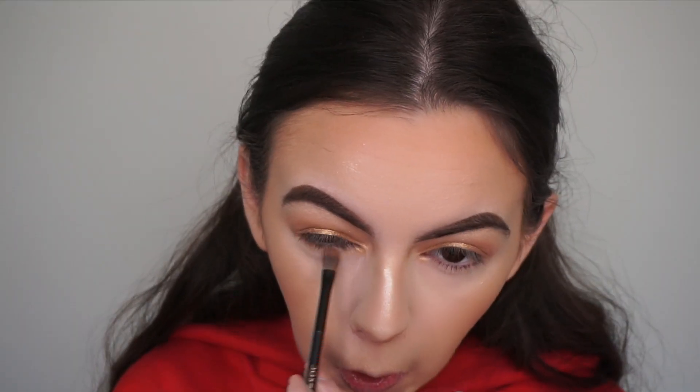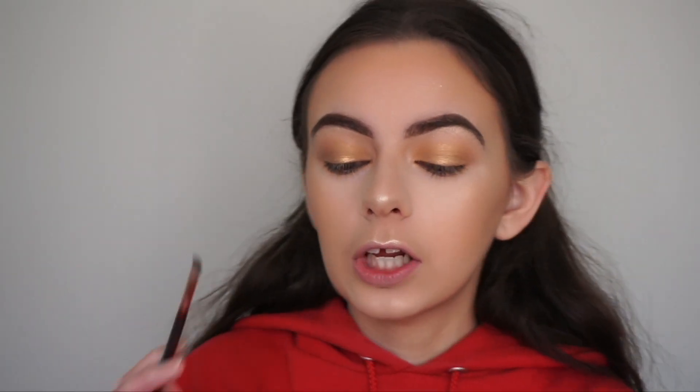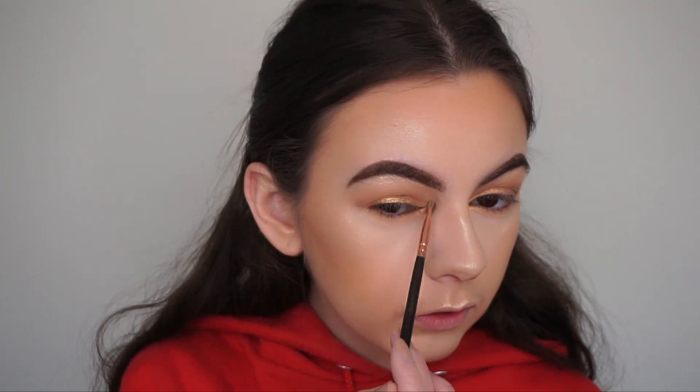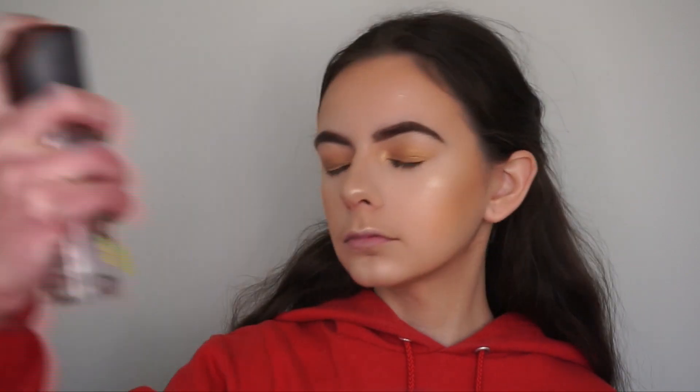Then I'm going in with a small brush and the ABH Soft Glam palette, picking up the shade Orange Soda to smoke out my lower lash line. With the detail shader brush by Zoeva sprayed with a bit of MAC Fix Plus, I apply the shade Fairy to my inner corners and underneath as well. Now I'm just going to set my face with my MAC Fix Plus spray — it really gives you a more glowy look.